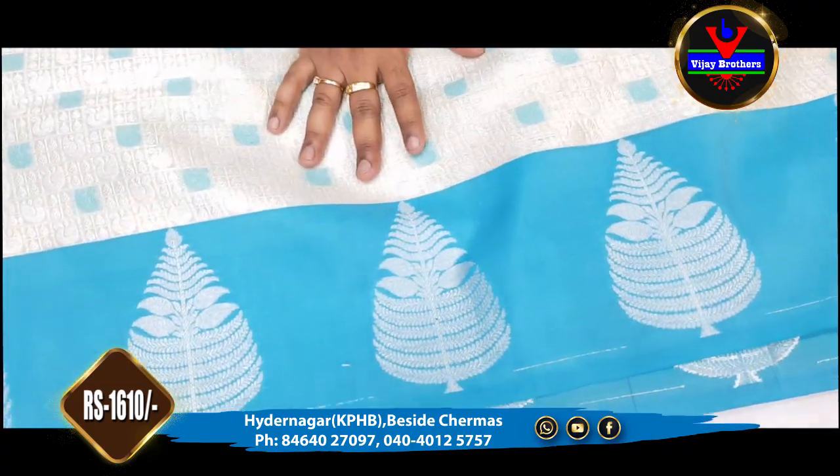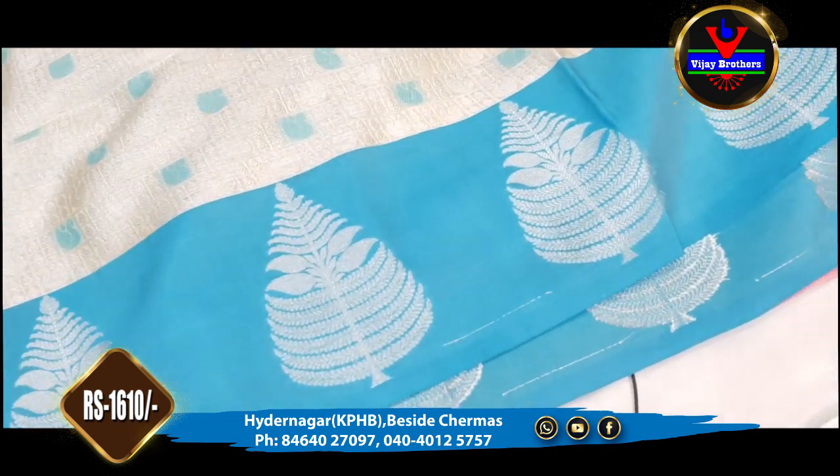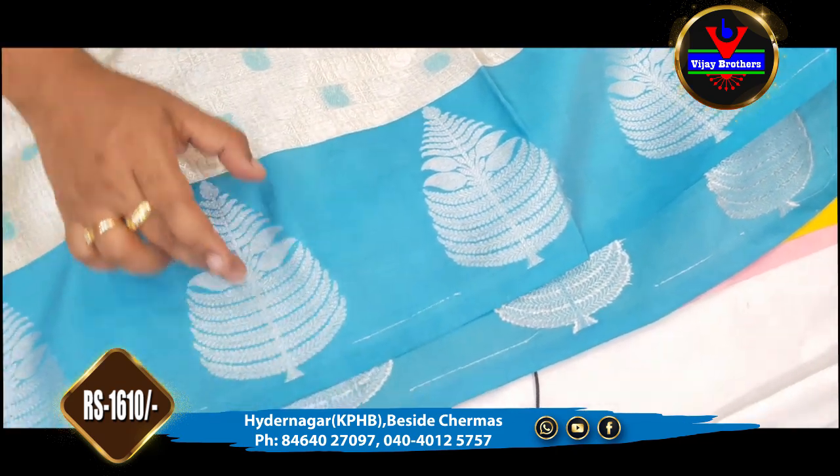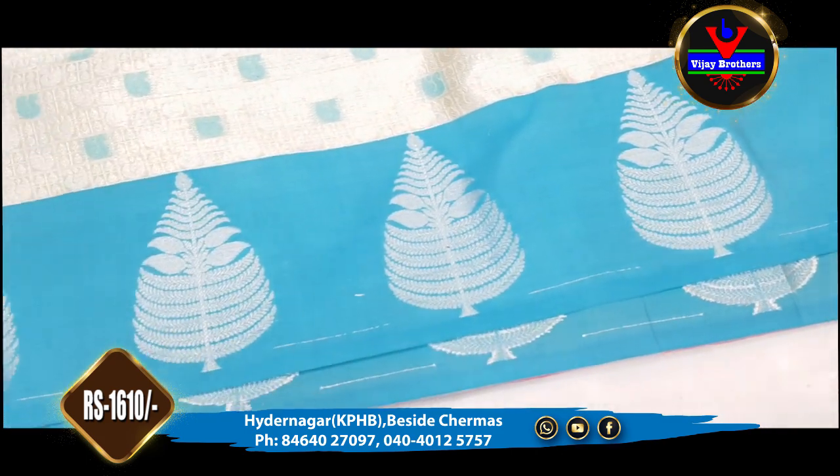In this saree, we have a 7-inch border. In the sky blue color, we have a completely contrast color. We have a silver color. This is a tree style of design. It is a complete border.